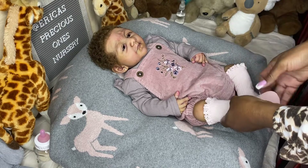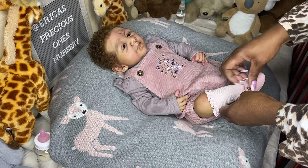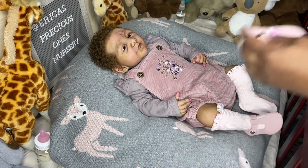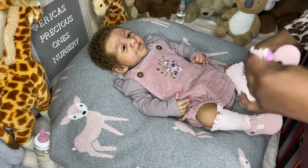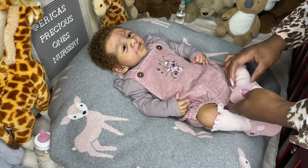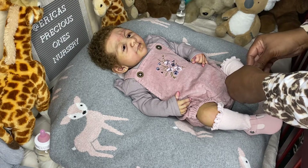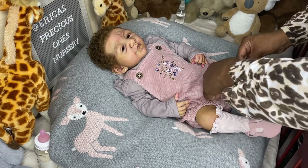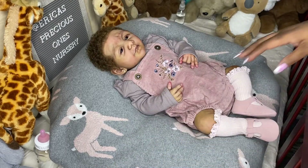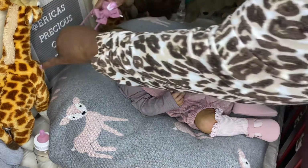These socks are actually a little bit big on her — she probably could get newborn size socks. I was thinking newborn would be too little, but actually she probably could fit the little newborn size. Maybe I'll get a pair of newborn size socks just to try them on her because they won't come up so high on her leg. That is her outfit and it fits her perfectly — the bodysuit fits and the romper fits her really well, all in zero to three months.